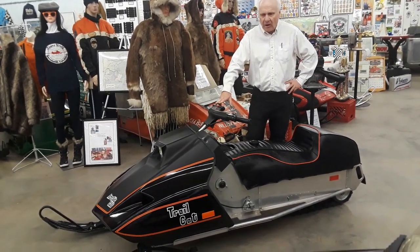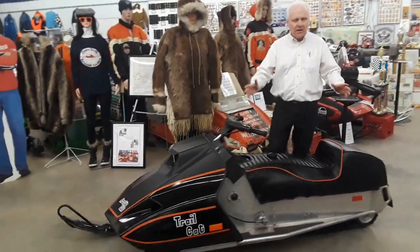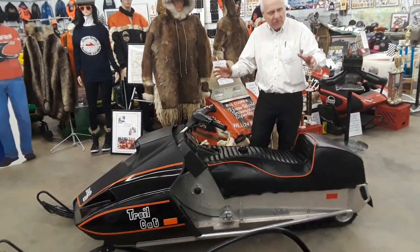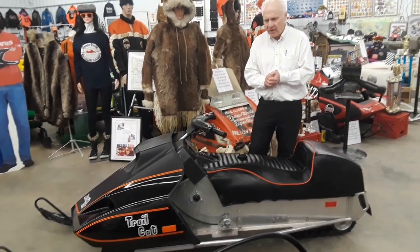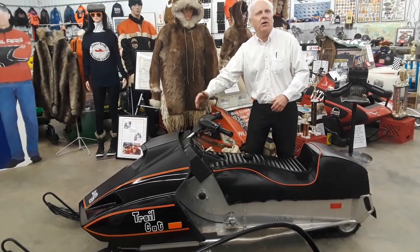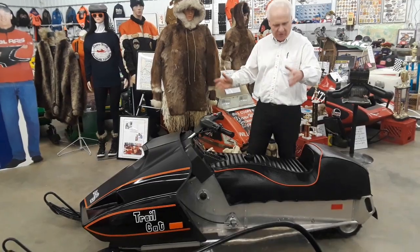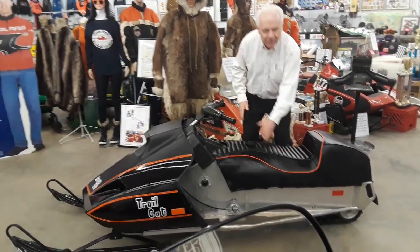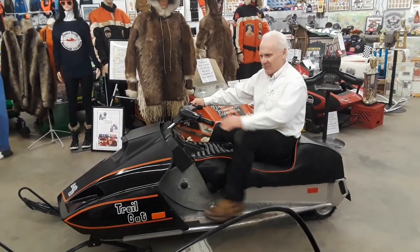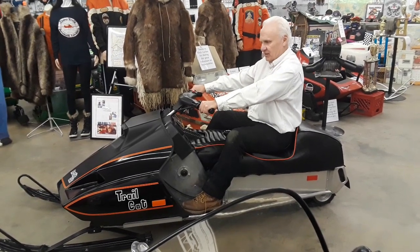Let's talk about the overall design of this machine. It has a smaller track — 13 and a half inches — rather than a bigger one, so it's physically smaller than the machines of the day. The distance between the spindles or the skis and the track is longer, so you've got a larger wheelbase, more comfortable on the trail. Look at this seat — a Camelback. It just feels absolutely comfortable, very intuitive.